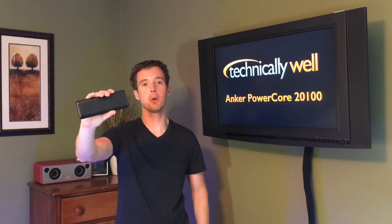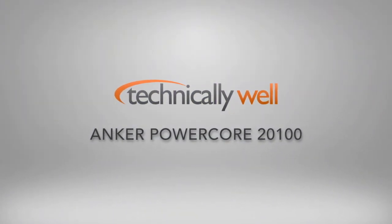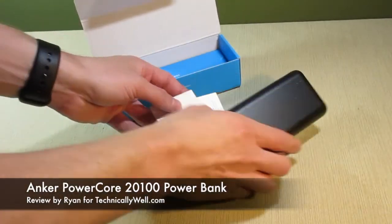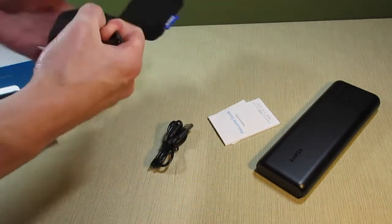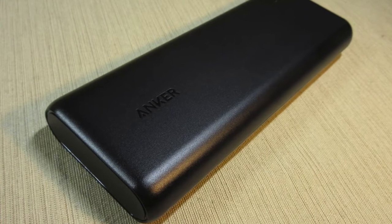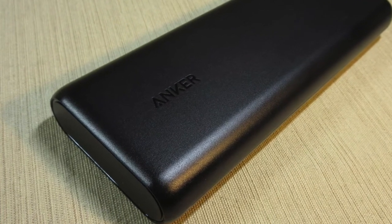What's going on, this is Ryan from Technically Well and I'm checking out the Anker PowerCore 20100. As the name implies, this power bank features a 20,000 mAh capacity. This is one of Anker's largest power banks and gives you about 6-7 full recharges to an iPhone and many other smartphones, as well as supplying about 1.5 full recharges to an iPad.